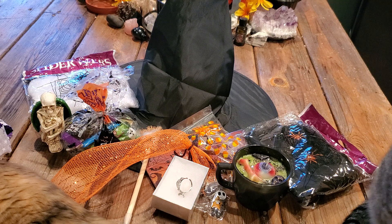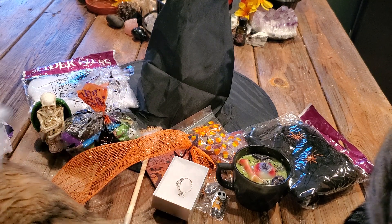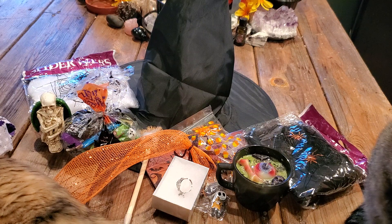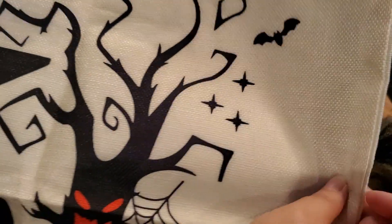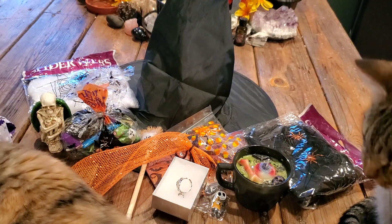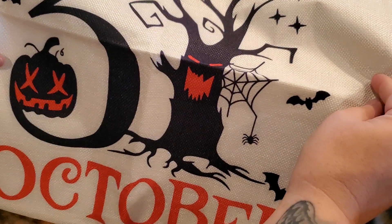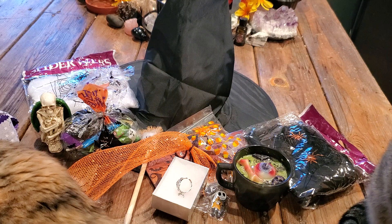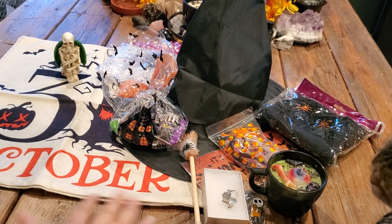At the very bottom it's kind of big so I'm going to get it out. I love this. We have a pillowcase and it says '31st October.' It kind of looks like burlap material but it's actually really soft. It's a big pillowcase and I already have the perfect pillow for it.